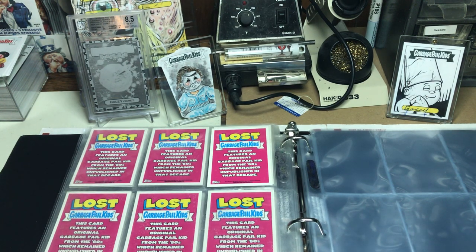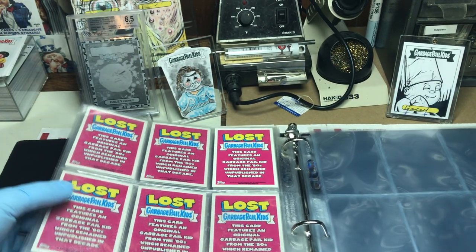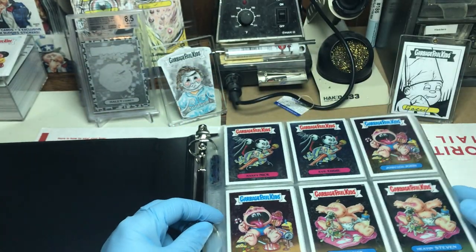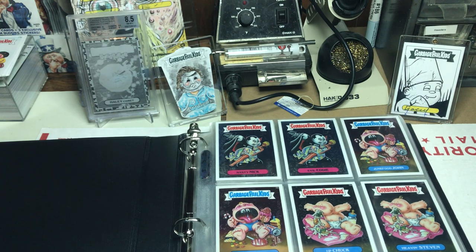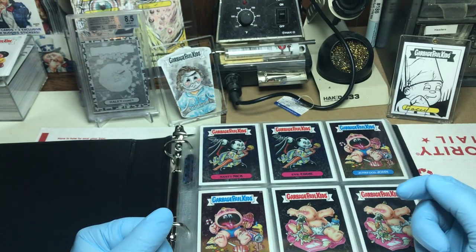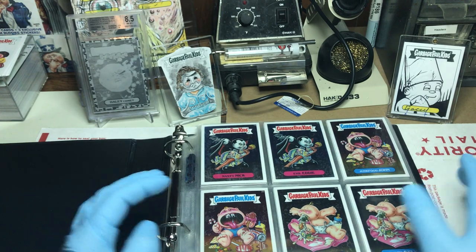Hey everyone, welcome back, thanks for tuning in. You're probably wondering why things look a little different — maybe why I have blue hands. For those of you returning, we normally open packs, but this episode we're gonna do something a little different — we're talking chrome. If you're not subscribed, hit the subscribe button below if you enjoy Garbage Pail Kids videos, hit the bell to be notified. I try to upload one every week, typically on Saturdays.